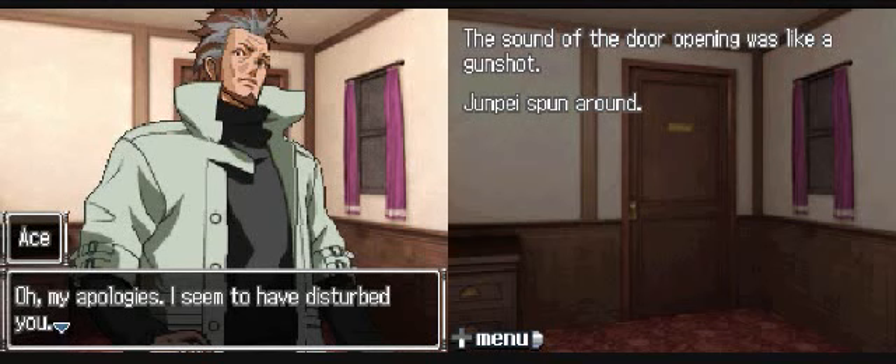Of course you would come in at this complete point. Sound of the door opening was like a gunshot. Jump spun around. Oh, my apologies - I seem to have disturbed you. Snake's not dead, I just realized. So I don't know what's going on - that completely changes everything. Never mind, I'm not suspicious of you anymore. I'd still have it in the back of my head because you do know a lot about ships, but you're not on my radar anymore. Sorry, I forgot - Snake's not dead.